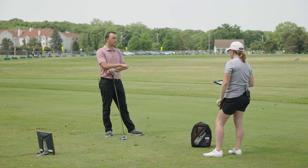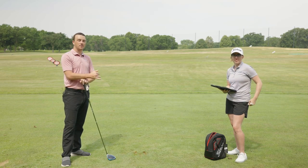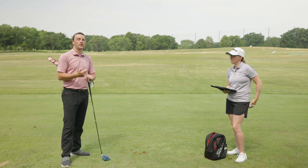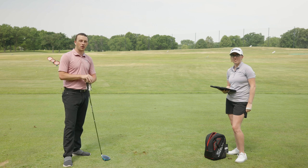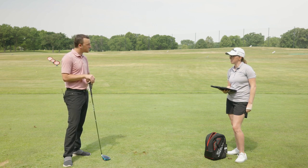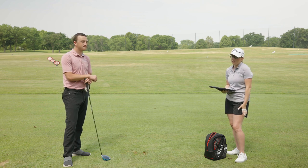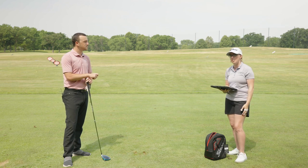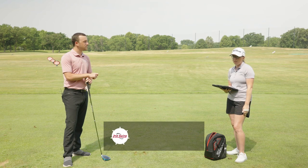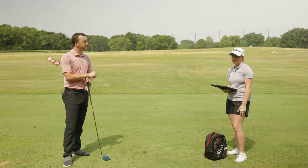So golfers watching this who have thought about hitting driver off the deck but haven't been able to pull the trigger — today I know I'm able to now, more confidently knowing the tips Jackie's shared and a little of the science behind attack angle. Jackie, thanks for joining today and showing me how it's done. Yeah, I think anyone struggling with a three wood should give it a try — come out to the driving range, get that ball a little farther back in your stance, and you'll see the benefit. Bigger face means higher MOI, and your miss-hits will be a little less penalizing, so why not.